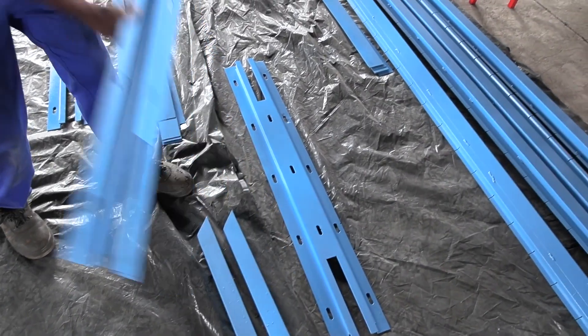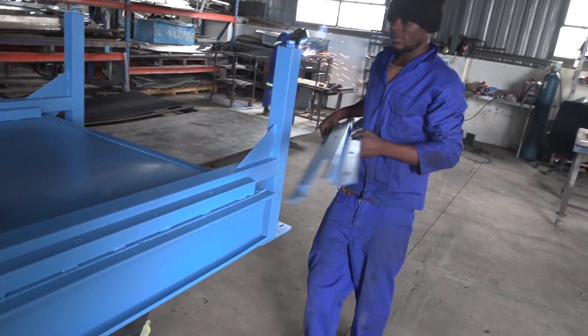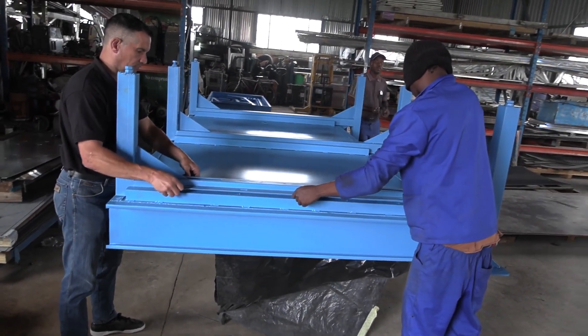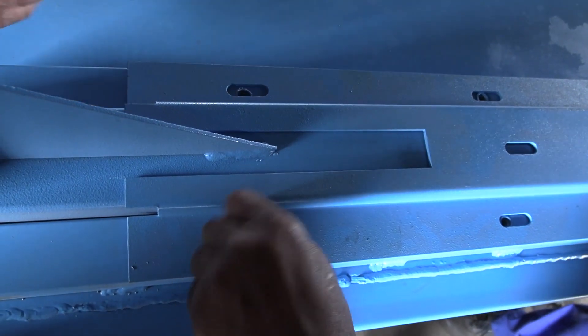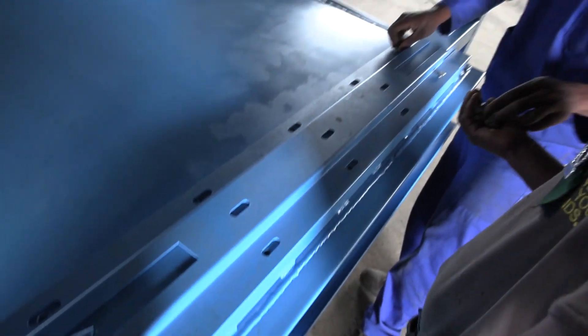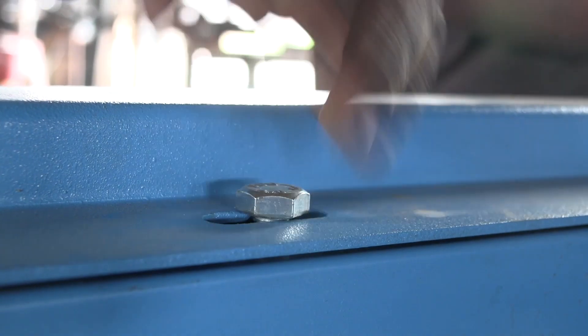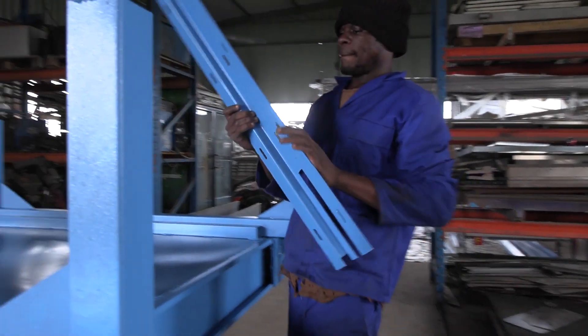Now assemble the leg stand support brackets. Line the slots up with the holes, insert the supplied screws, and hand tighten for now. Again, do the same for all three sections on the main body.